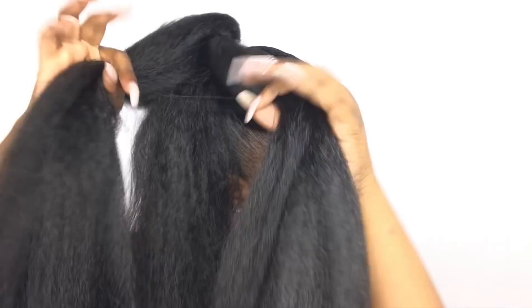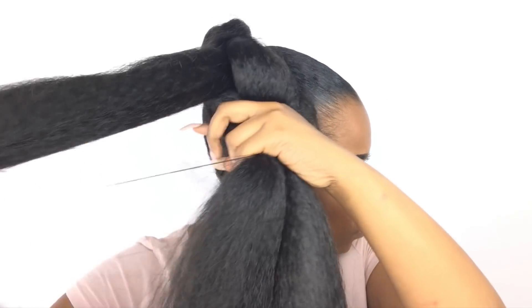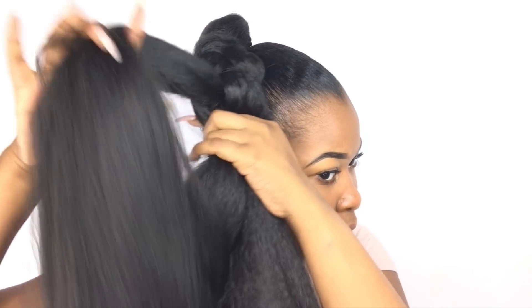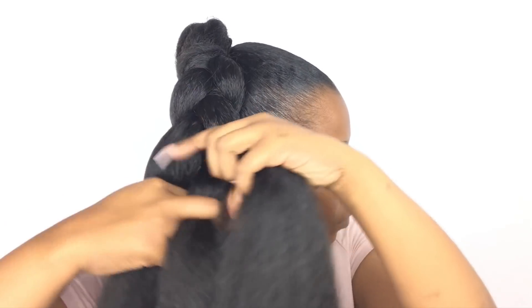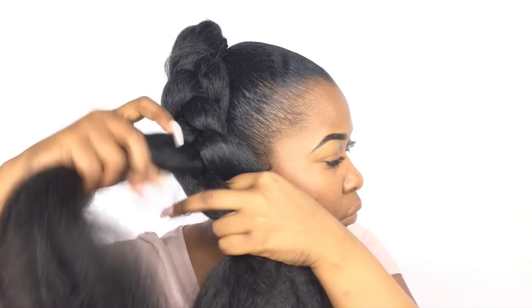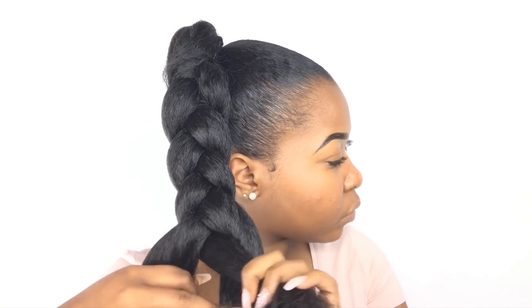Now that I have my three sections, I'm just going to go ahead and begin to braid. I didn't really do a detailed step-by-step tutorial on how to braid because I pretty much feel like a lot of people already know how. But if some of you don't know how to braid, leave a comment below and I'll be happy to do a video showing you guys how to get a nice and neat braid.